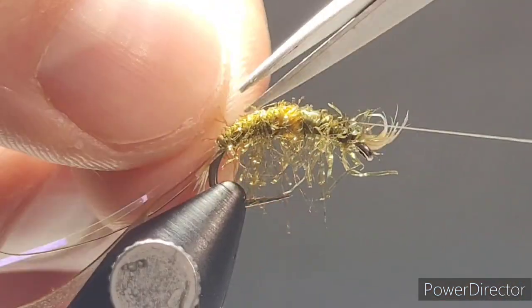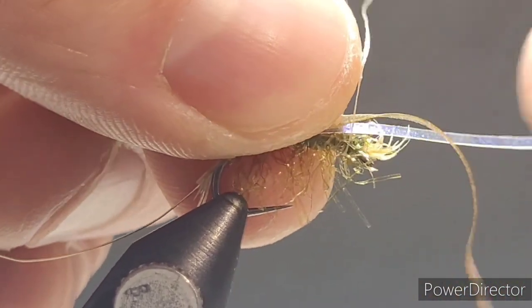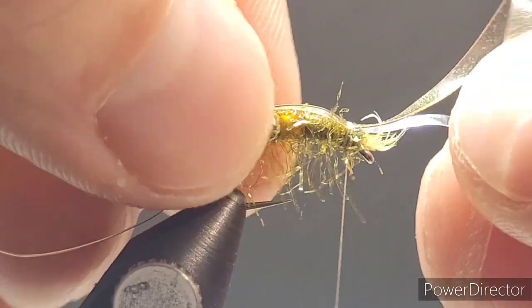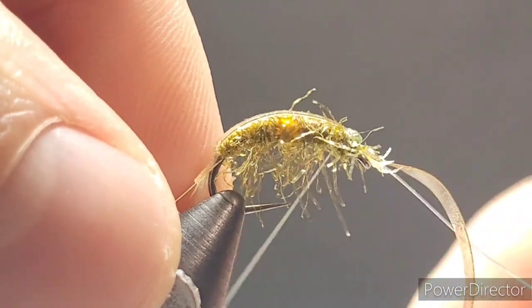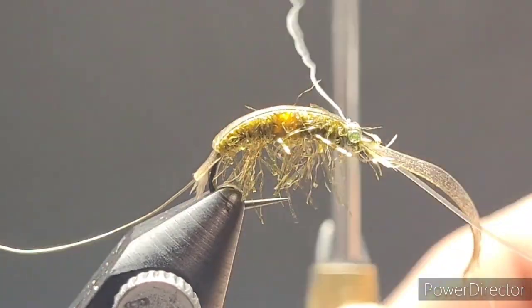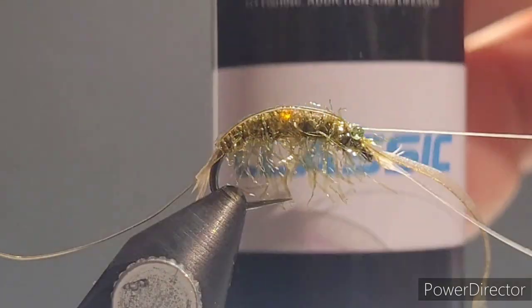That's looking pretty good. Now carefully fold the iridescent tinsel underbody forward as well as the scud back, making sure it's very centered — critical for perfectionists. Get a couple of loose wraps, confirm it's happy, then apply some UV classic resin to the scud back to help keep it in position. As you wrap the wire it's going to give a really cool 3D look. Use the eyes as a thread guide to keep the scud back in place, then lock your thread in with a whip finish.